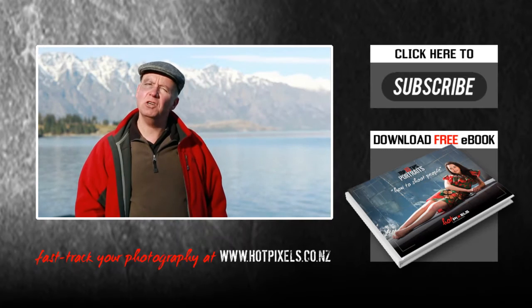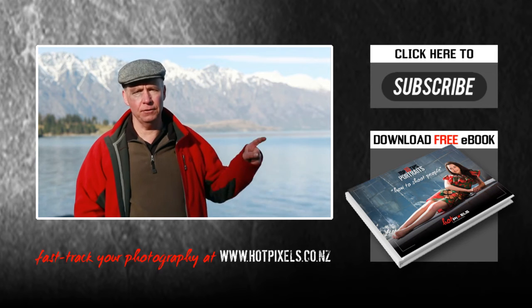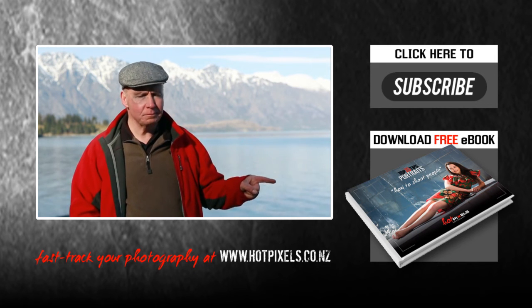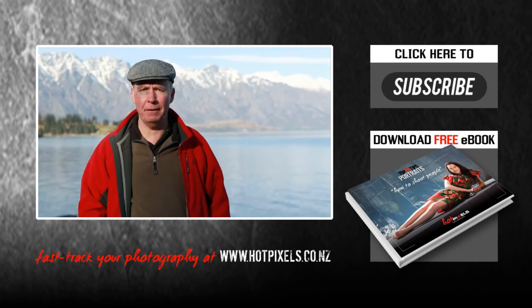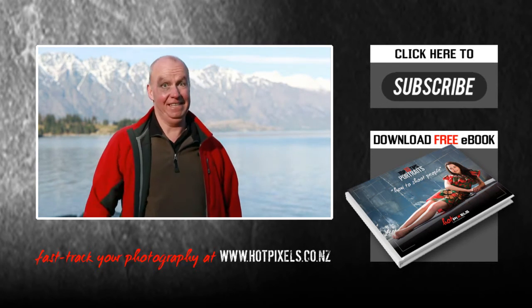For more details on composition and camera settings, download my full e-book — you can click here on the right side of your screen. And if you found this video inspiring, please subscribe. Well, it's time to get out of here. Let's go!